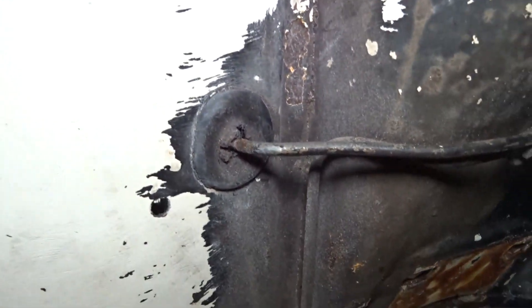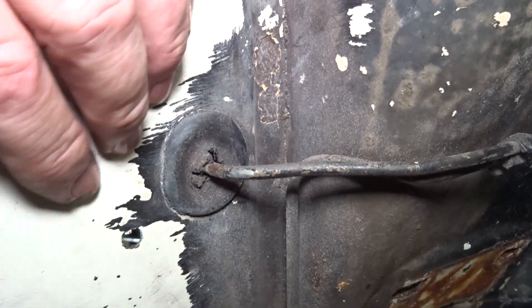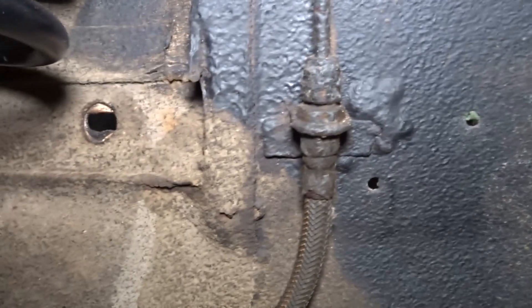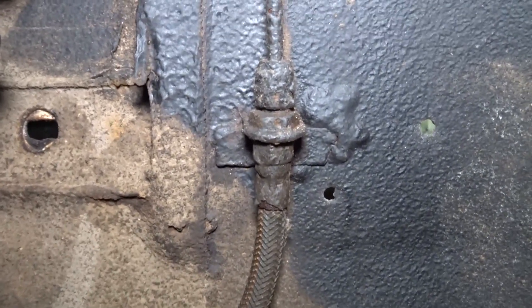I'm going to have a go at this one next but I'm going to do this really carefully. I'm going to grind that nut out and not put any load on that bracket, and tidy up and see if there's any structural issues in that one.